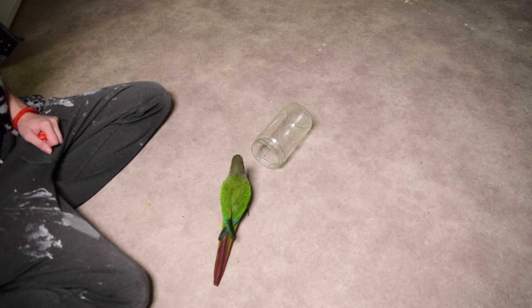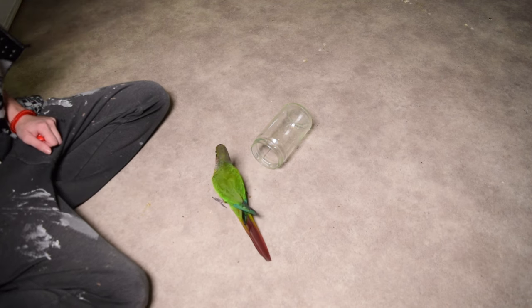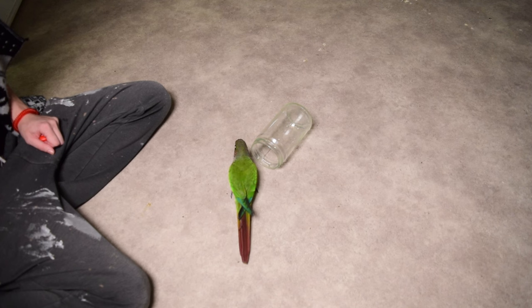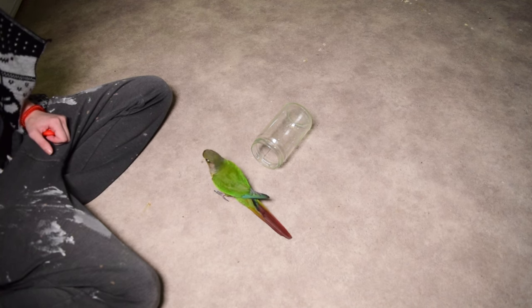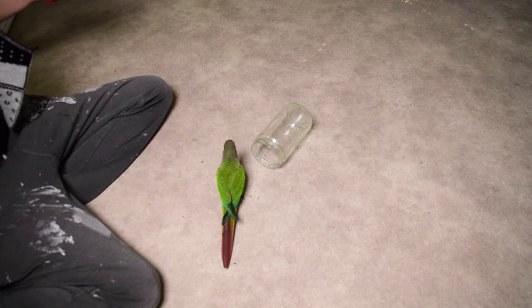He immediately stuck his head inside the jar, so I gave him a huge jackpot of a ton of treats. I'm giving him a walnut too. You'll notice I didn't give him a treat when he didn't stick his head in quite as far, because my idea was to see if he'd be willing to put his head in further. But on the second round, what he did instead was put his head in even less — and that's telling me he's a little uncertain. He's not too sure about sticking his head in quite yet, and he might be feeling a little pressured because he might be uncomfortable with it.